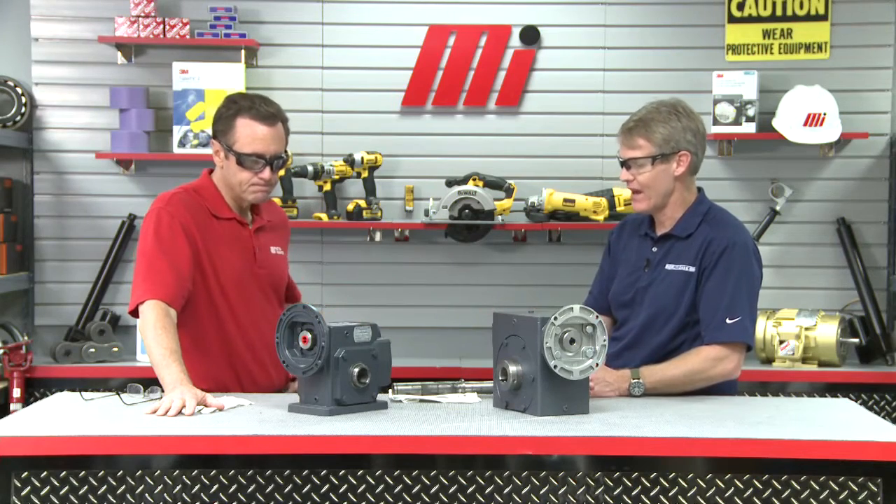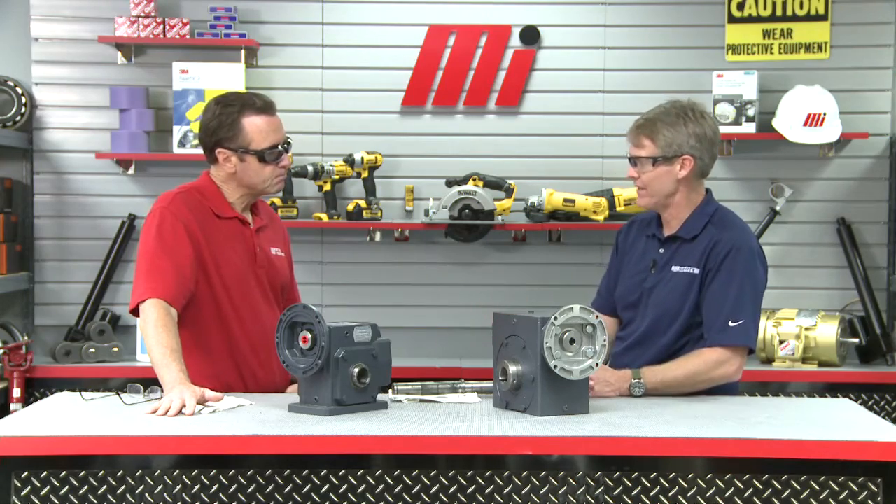Keith, it's all up to you. How do I select a HERA unit? Well, Tom, you can select the HERA in a couple of ways. One is by the application parameters — your input horsepower, your ratio, your service factor, or your application torque. Another way, you can simply interchange an existing worm gear drive using our interchange charts that are available. We also offer a nice app available on iOS and Android devices.